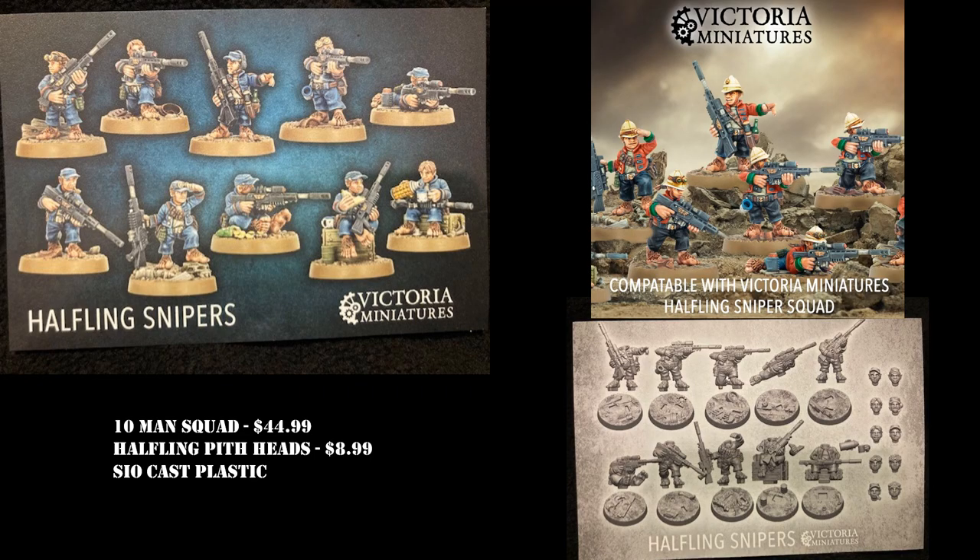I wasn't too keen on the older models currently through Games Workshop — you get five, they're metal and have quite nice detailing, but they're a little bit old and need to be re-sculpted I think. So I was looking for alternate models, and Victoria Miniatures do a really nice set of snipers called their halfling snipers. These are really beautiful detailed models made with Sciocast, which is a new type of plastic a lot of smaller miniature companies are switching to.